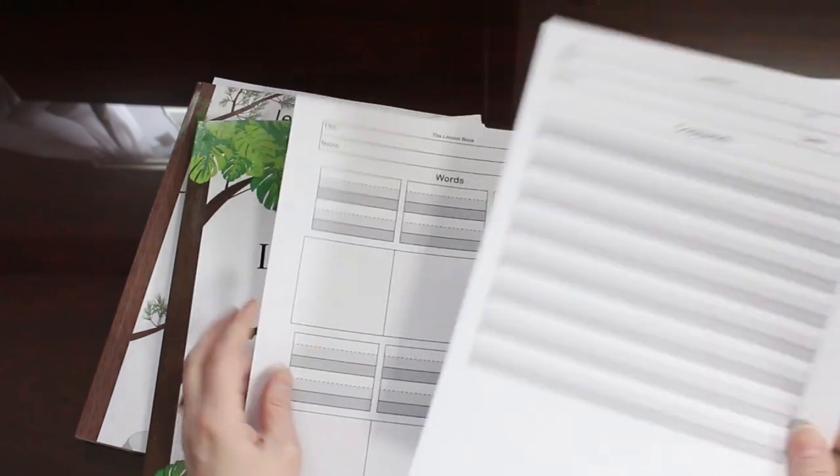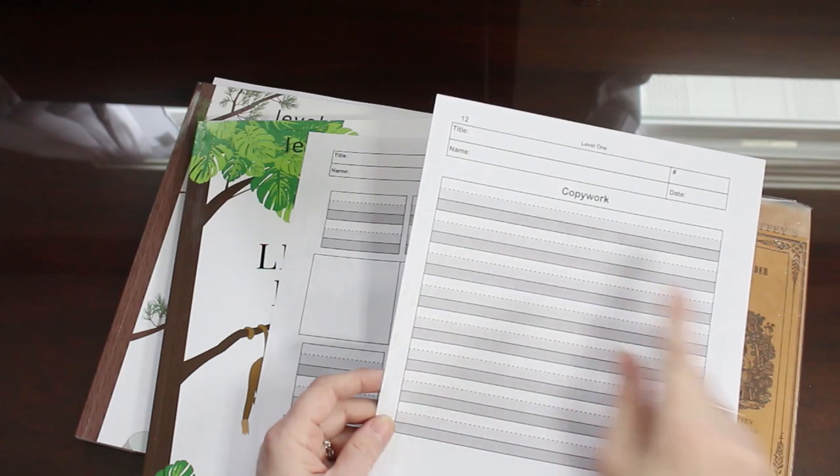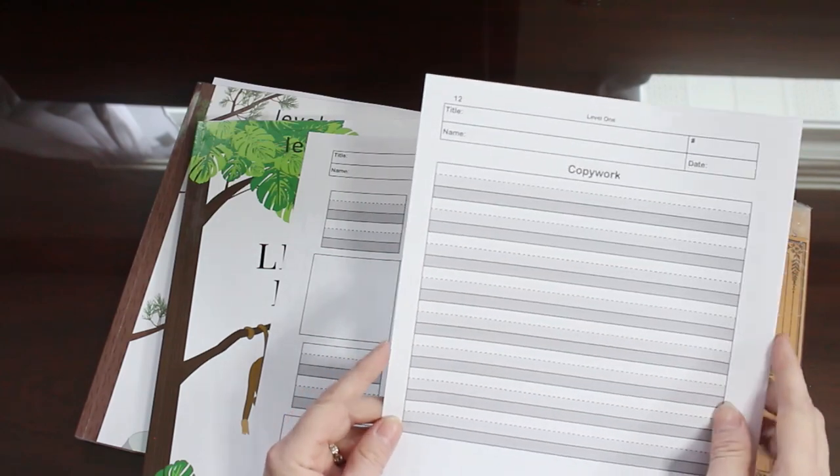This is the copy work section. Here you can see we have the dotted line and we have the different gradients. This is where you will be writing and they will be writing after you to do some copy work.